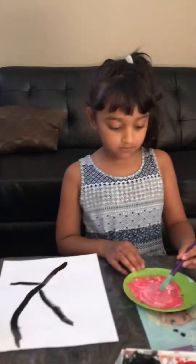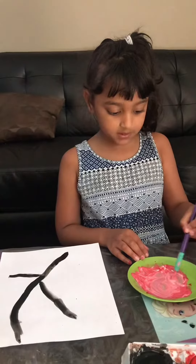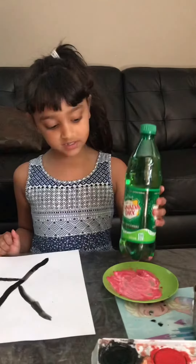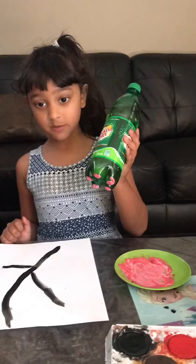Now I'm going to mix my red and white to make pink since I don't have any. Make sure it mixes well. Now I'm going to put my bottle into the paint and look — now it looks like a flower.